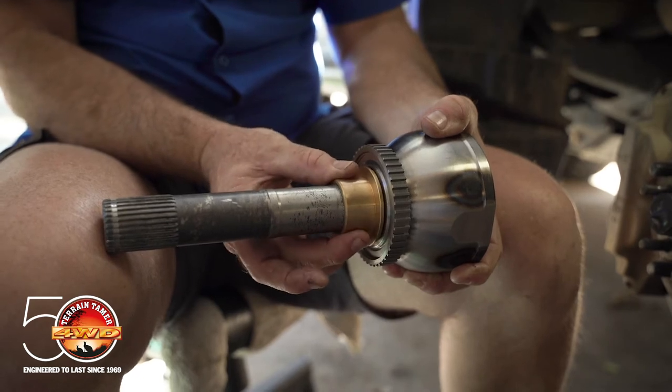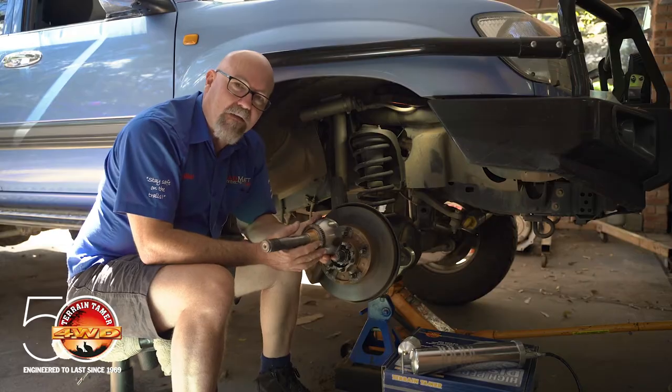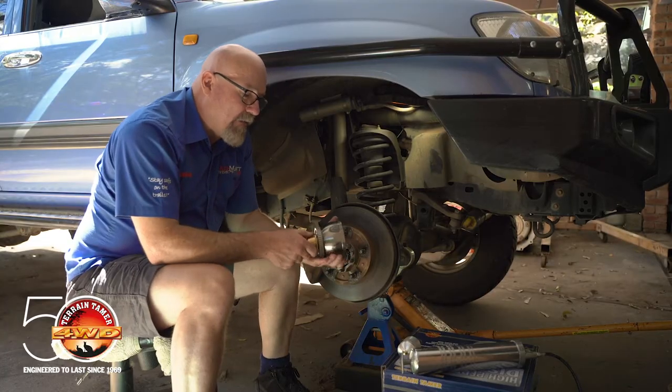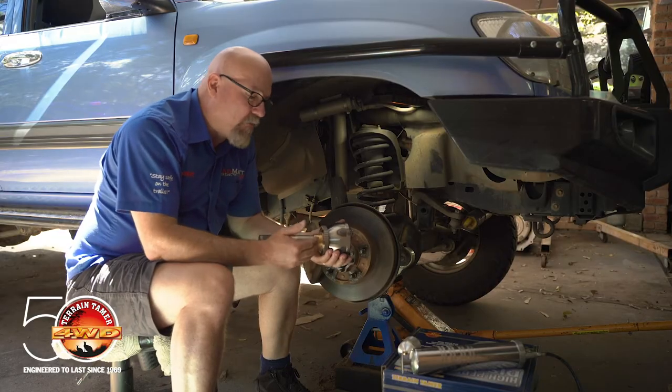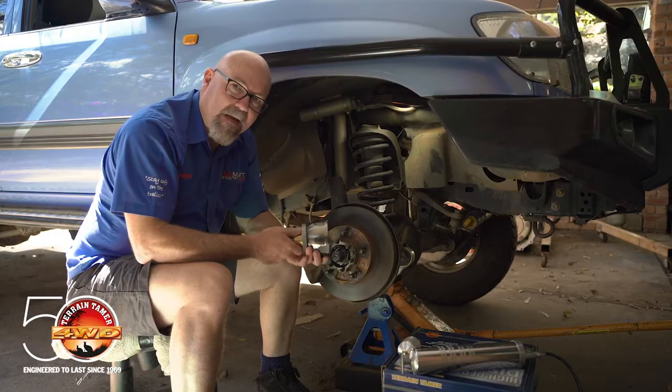Now this bush in normal service doesn't get a lot of lubrication — it basically relies on the lubrication that comes from initial assembly. Therefore it can run dry, and when it runs dry it starts to wear out and it no longer supports the CV correctly.